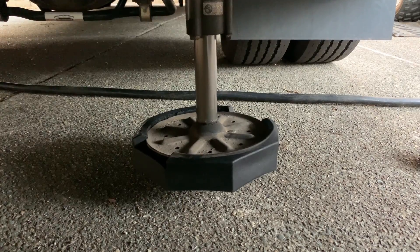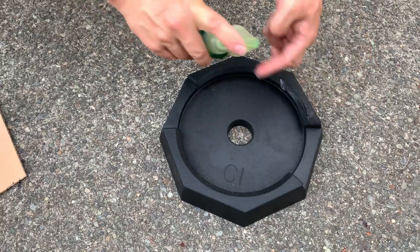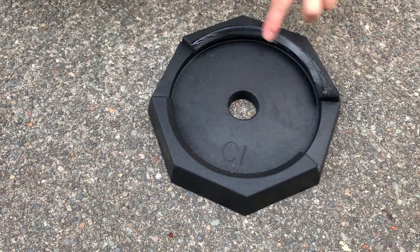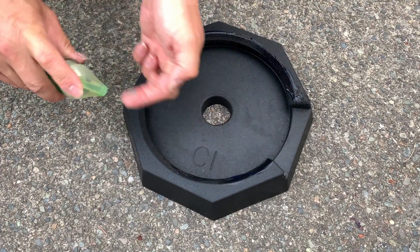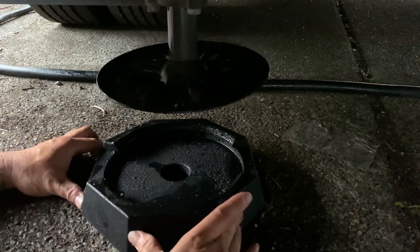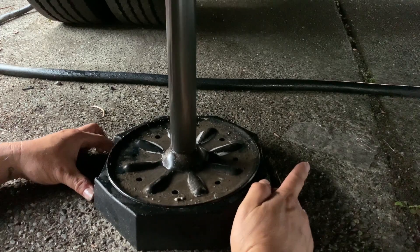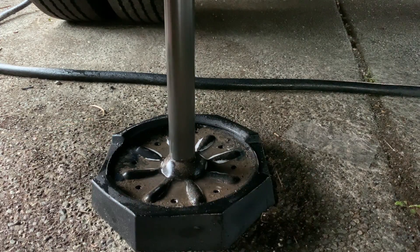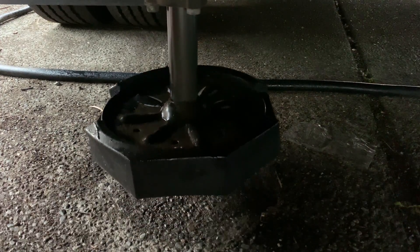Let's start the second one. Do the same thing — put soap on the edge of the snap pad, line it up, and have the person inside press the button slowly. Raise it up so it sticks to the base.